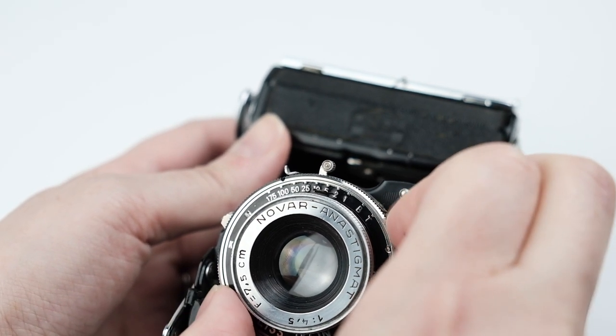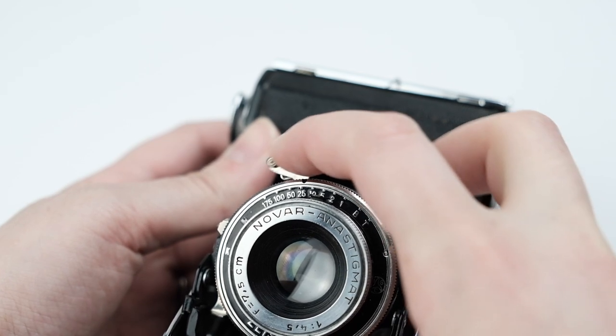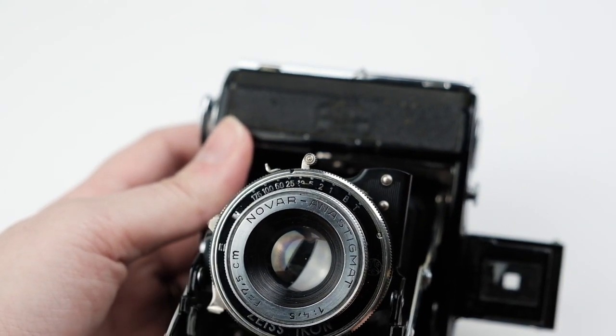The Nettar 515 has a Novar Anastigmat lens — it doesn't have the Carl Zeiss lens like some others, but it's still a great lens. It's a 75mm lens and f4.5 is the widest aperture. The shutter speeds, aperture, and focus scale are all located next to each other on the front of the camera for easy access. The shutter cocking lever is right on top next to your aperture and shutter speeds — you cock the lever and then press the shutter release. Interestingly, the shutter release is on the left rather than the right. There is also a timed release lever, but they're reportedly quite delicate on these old cameras.